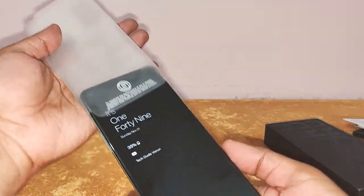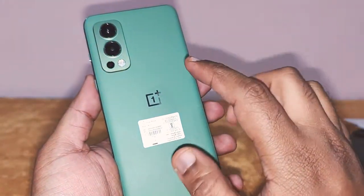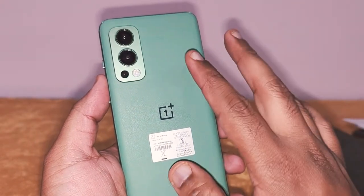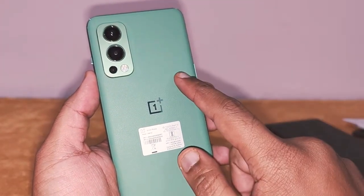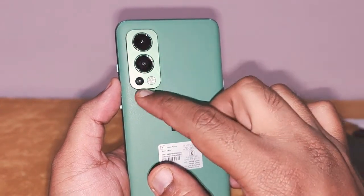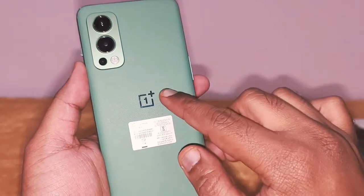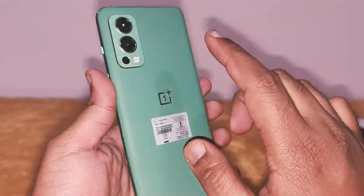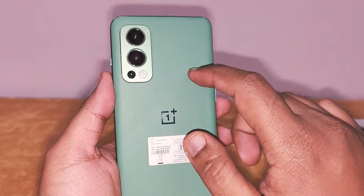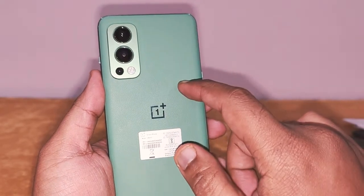I'll be using this phone for quite some time and I love this color — it looks really amazing. This is one of a kind color that OnePlus has launched on the Nord 2. There's a 50-megapixel camera, an 8-megapixel ultrawide camera, and a 2-megapixel depth camera, along with a dual elite flash. You've got the OnePlus branding here, and the back is vegan leather — not plastic, not metal, not glass, but vegan leather.